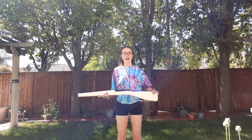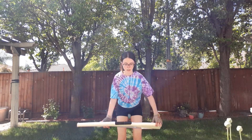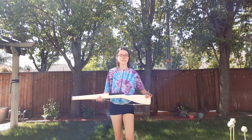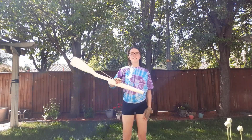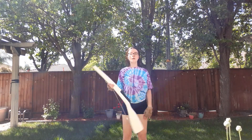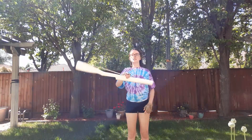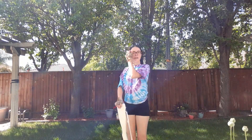A good way to practice tosses when you first start is by practicing the motion without holding the piece of equipment — pushing with your right and releasing with your left. You can see I released too high that first time, so really get into it because you're going to practice the way you perform. The next step, once you feel comfortable, is practicing the motion and then releasing and letting it drop. This can be a little dangerous, so make sure you're in a nice grassy backyard or maybe some carpet with nothing breakable nearby.